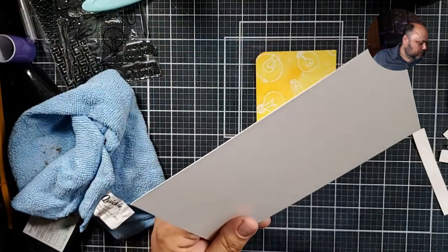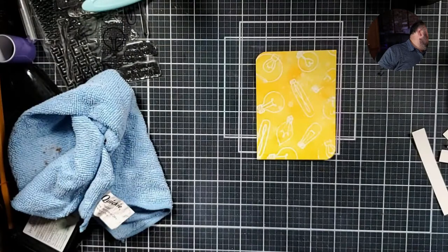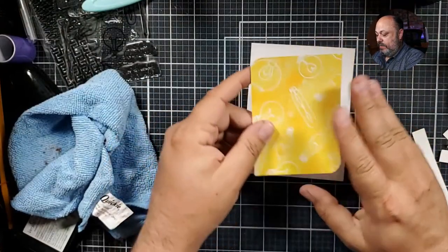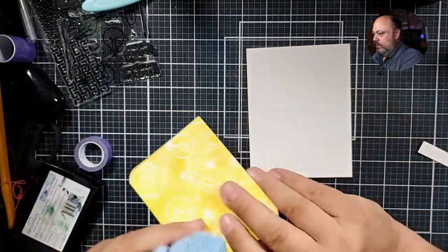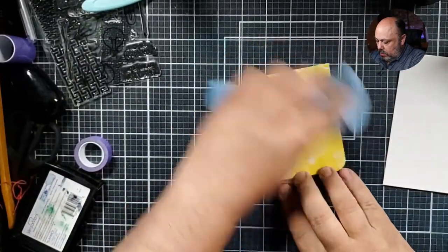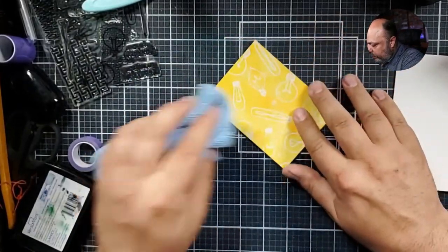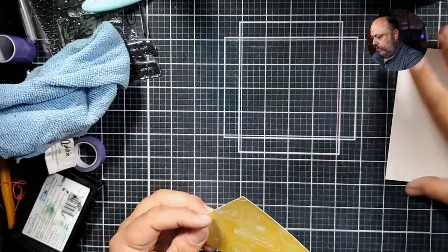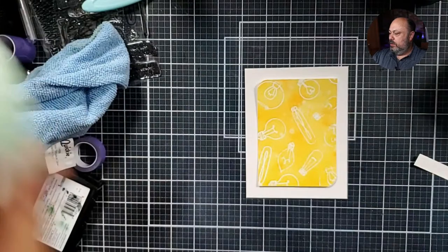Let's make a card base — card bases need to be made with a Score Buddy, but I already have a card base made up here so let's just use it. Isn't that fun? Don't you love this emboss resist? I forgot to wipe off my white embossing powder to make it shine even more.